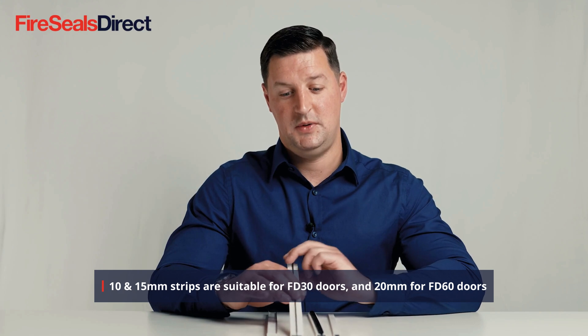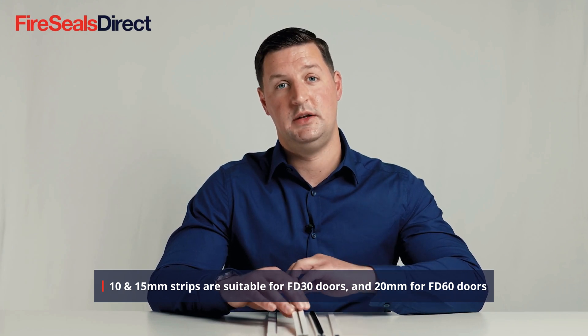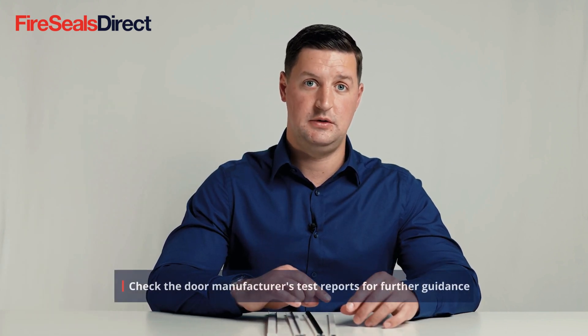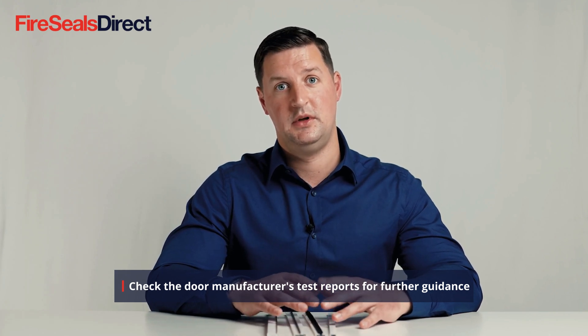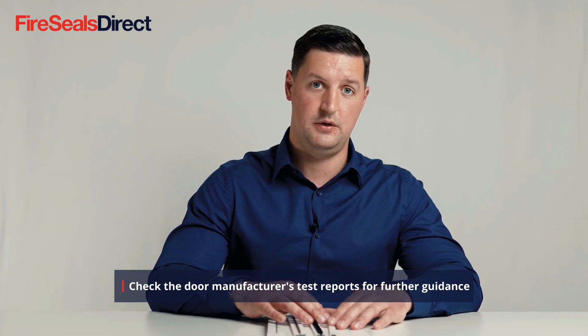The 20mm product is rated for a 60-minute fire door. We would always recommend checking with the door manufacturer to see what they have tested their doors with, to ensure the correct product is installed within the fire door or fire door frame.